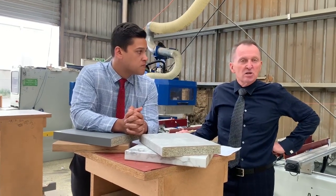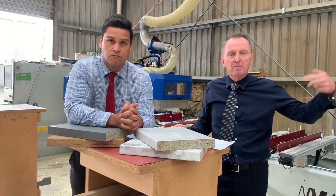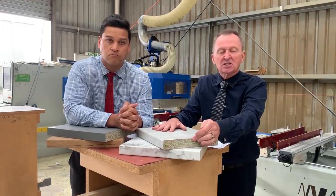I'll tell you what Justin, you can get your benchtop today — it's all in stock. You can come and pick it up or we can deliver it. The other thing to mention about these benchtops is it's an F4 Star substrate.